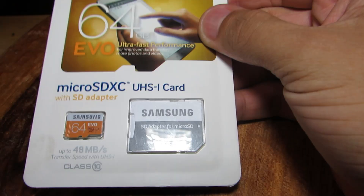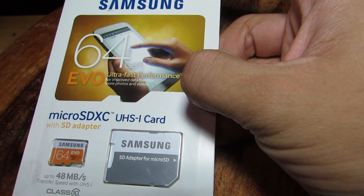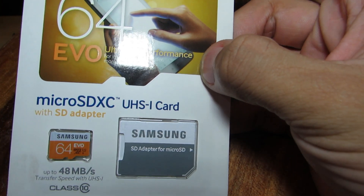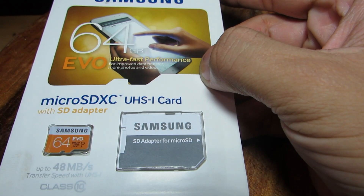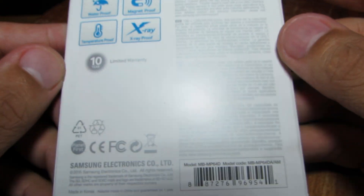Can you spot a fake memory card? This is a Samsung 64GB Evo microSD XC memory card. Taking a look at the front of the packaging and now the back of the packaging.